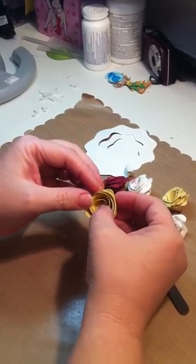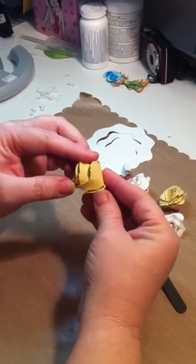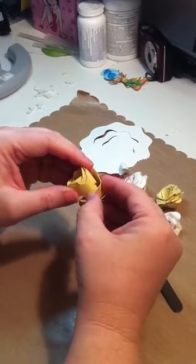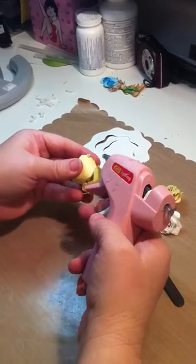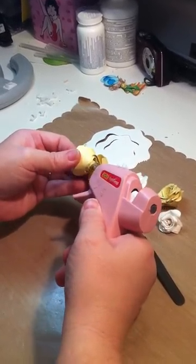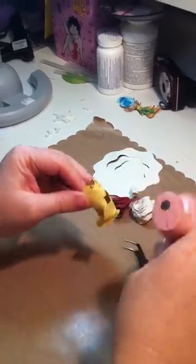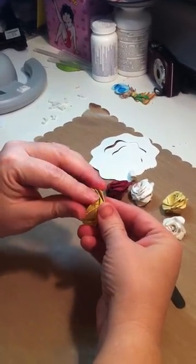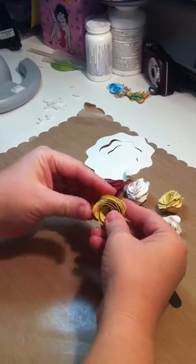Sometimes I'll squirt it up in the middle to hold that center piece down a little bit more. I'm going to have to do that here because it's a little bit bigger — I'm making this big one so you can see more. And I'll show you some little bitty ones I've made to show you just how little you can do this file. That's one of the great things with SVG files — you can make them the size that you want.